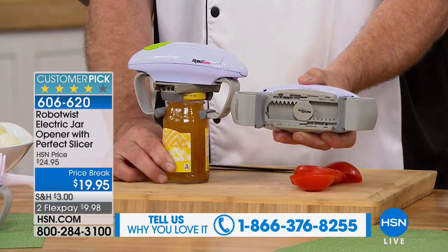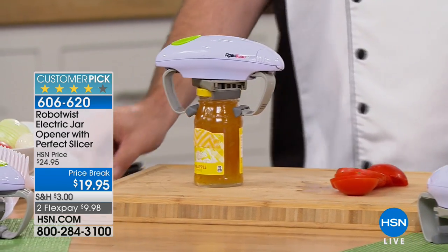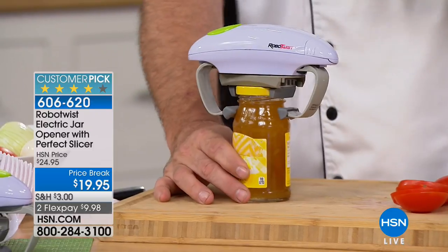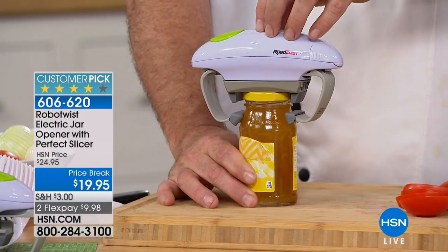It'll fit in any cabinet or whatever. And it'll work on a variety of sizes — I love the pop sound. The jelly jars are the worst, but it works on a variety of sizes. I noticed some of your lids are different. As long as the bottle itself is glass, it doesn't matter what your lid's made out of. We want to make sure you've got a sturdy base for the bottom feet to grab onto.